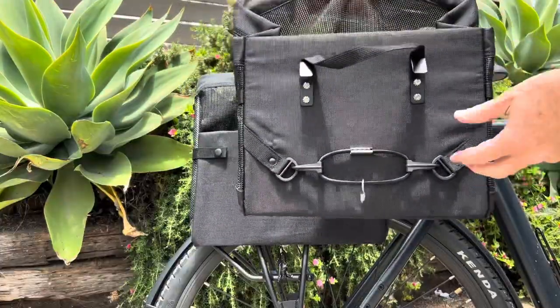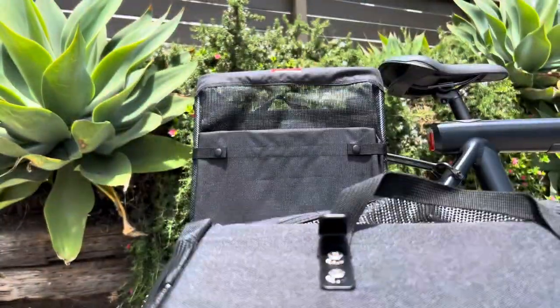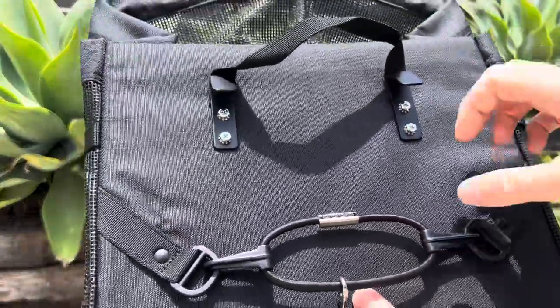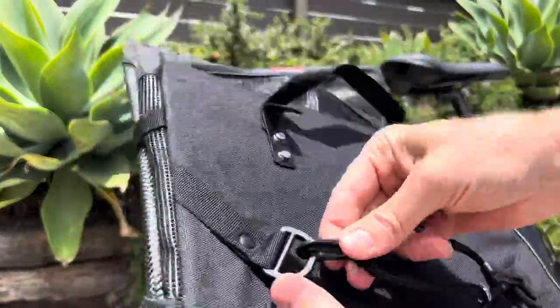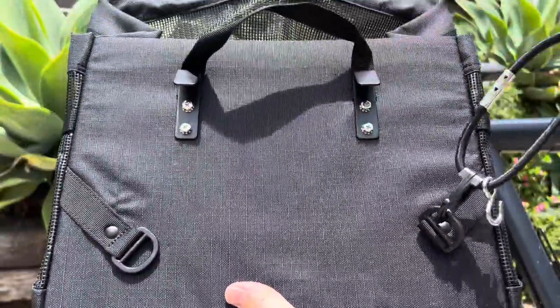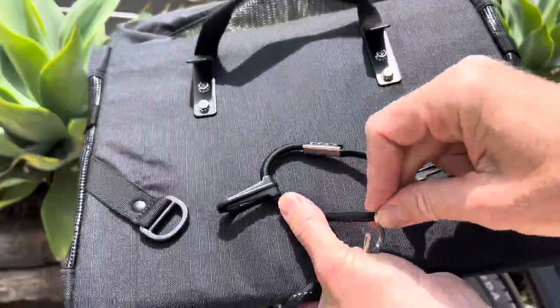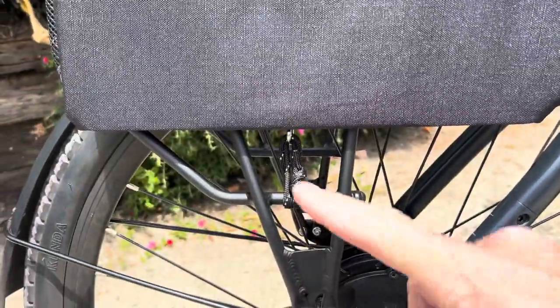Here's how it attaches to the bike. On the back, you've also got a carrying handle if you wanted to carry it. You can see it's got sturdy straps holding a couple of hooks on the top, and then it's got a bungee cord on the bottom that you can unclip from the bag and wrap around the bottom of your bike rack. It just clamps around the bike rack and the hooks hold on to the top of the bike rack.